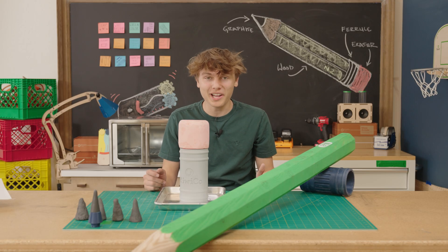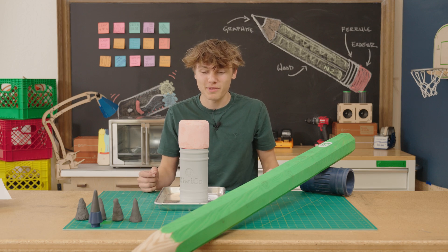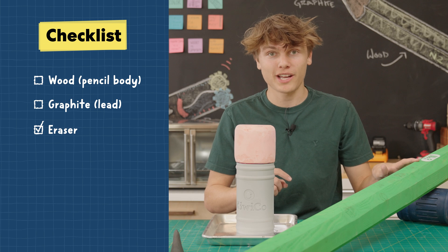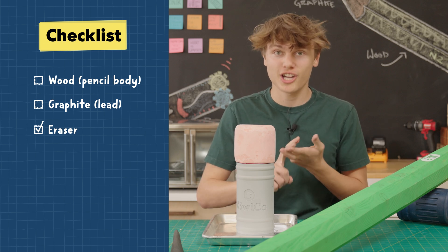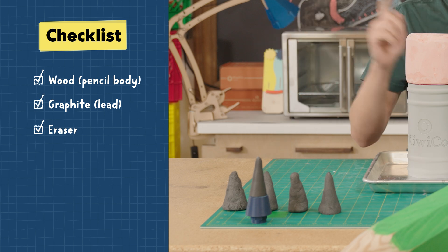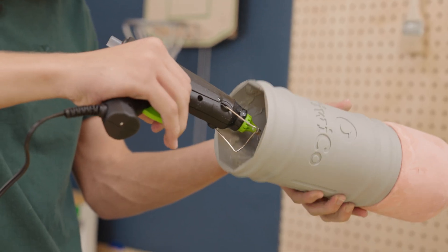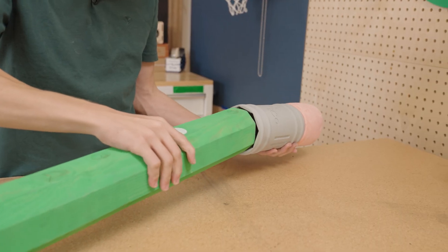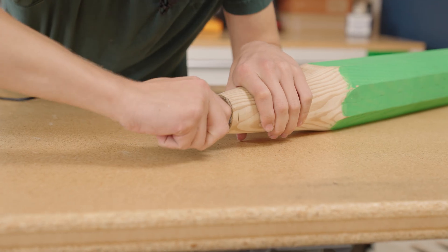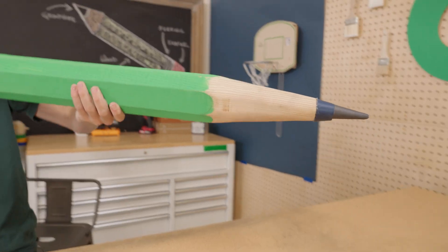After two days of work, I've finally assembled all the components I'm going to need to build this giant pencil. We've got an eraser — check. Our pencil body with the correct shape and good quality wood — check. And we've got our pencil lead with a few different hardnesses — check. I'm so happy that Enzi asked me this question. After two long days of work, I'm pretty sure I know why nobody's making six-foot pencils. But I'm glad I did because I learned so much about them, and I'm pretty excited to show this thing to Enzi and see his reaction.